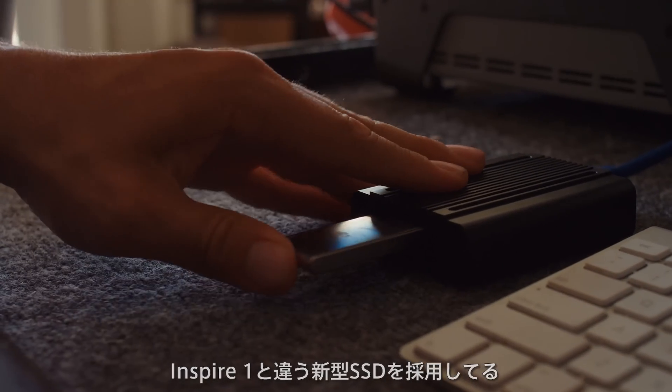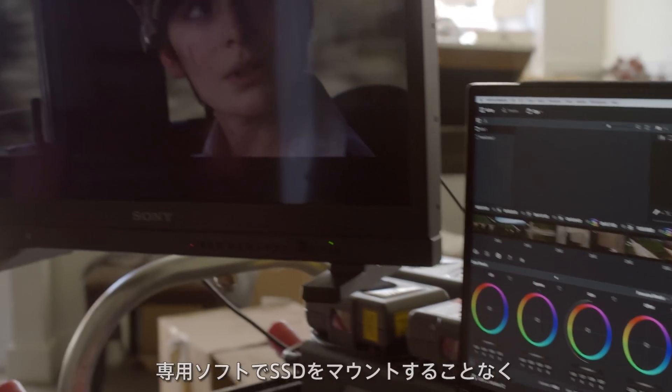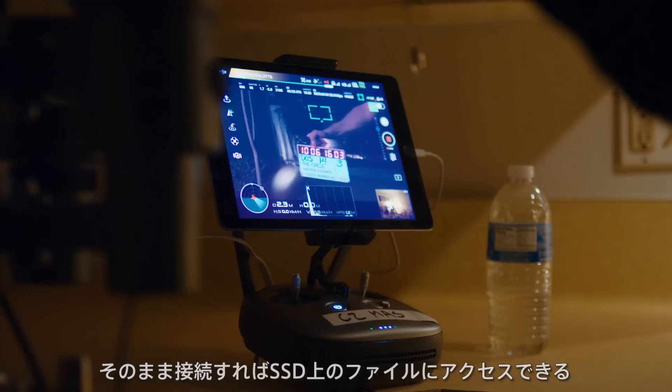It has a new SSD system that allows you to mount directly onto your DIT station or your computer. So you no longer need a proprietary application to mount the drives. You're able to go right from the Inspire's drives, plug directly into your dock on set, and get instant access to the files that were shot.